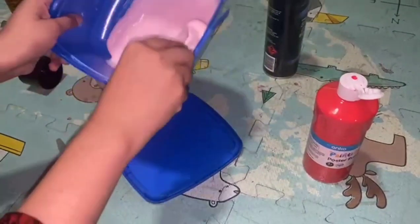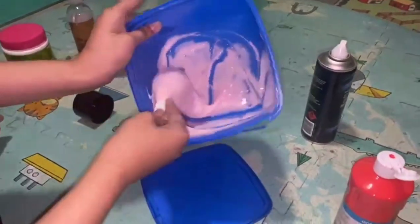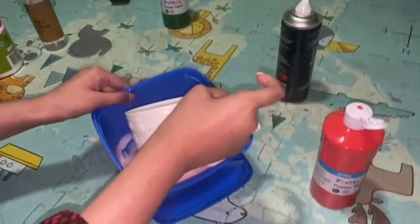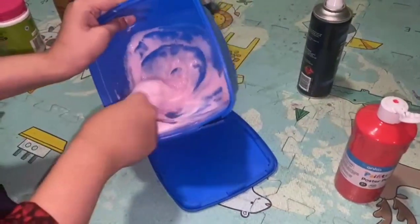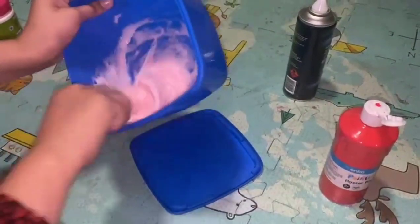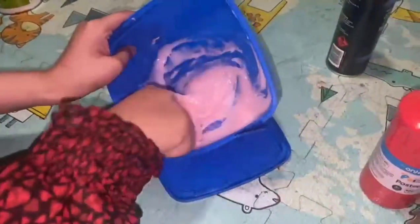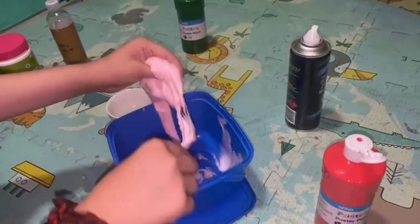I added a bit more activator and I'm just going to go ahead and mix that in. Once you think the consistency is right, you can go ahead and start feeling it with your hands. If you want your slime to form quickly, make your activator a bit stronger, but then you might risk over-activating it. I'm going to add a little bit more activator because it's taking a bit of time to form. Let's mix that and I think we should be almost done. Some glues take a little bit more time to form.